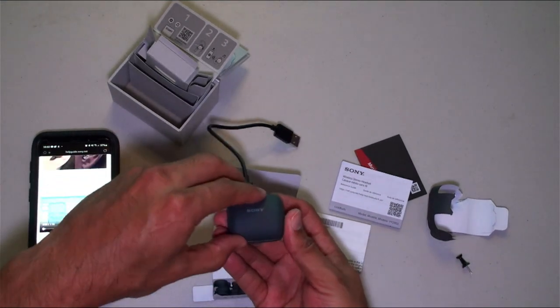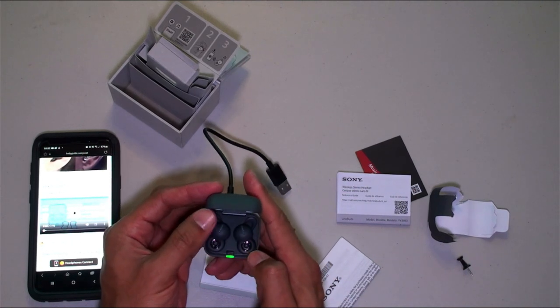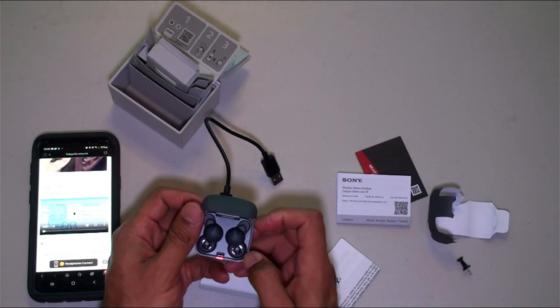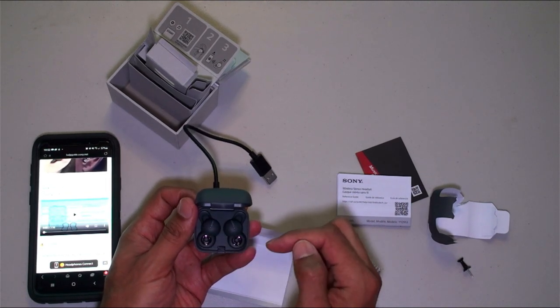And here we go — the main event! Looks like you push the button here. Oh baby, look at these little guys! There's a nice little light to let you know it probably needs to be charged.